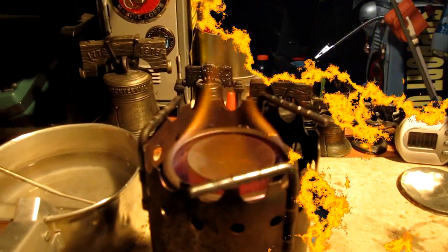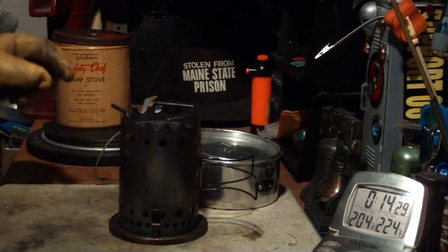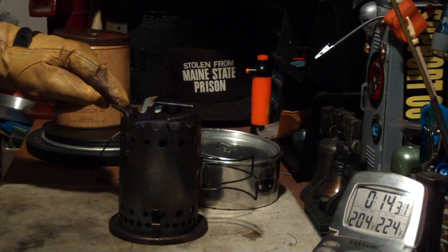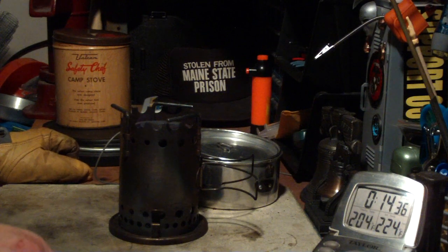Okay, so I'll just let this run out and we'll see how long the two fluid ounces last. I don't know if you can see it on this camera but there's just the barest of flame still coming out of this. So let's just let that go.